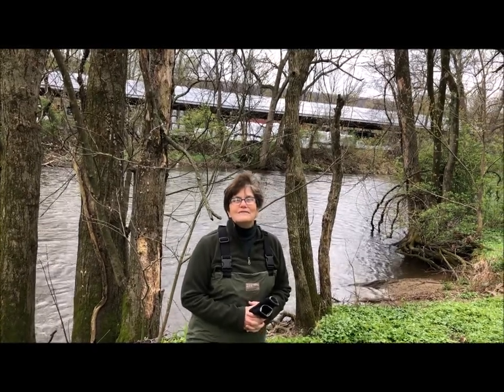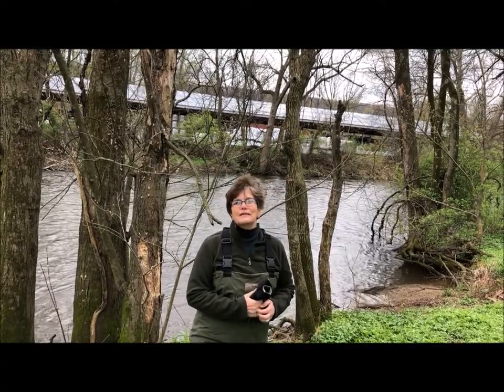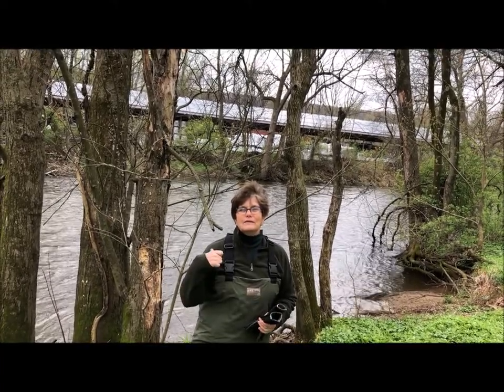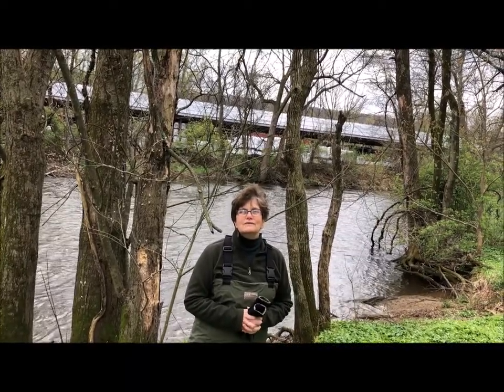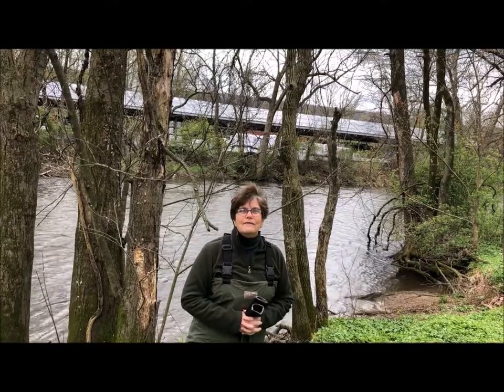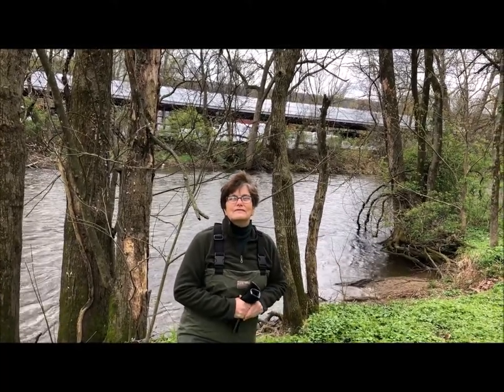Hi, Hadley. I'm making you a video so that you can see the kind of work that I do when I work at the river. We're going to jump into the river in a minute, we're going to turn over some rocks, and you'll have some things to look at. And maybe when Finn gets a little bit older, you'll be able to show him some of this stuff too.